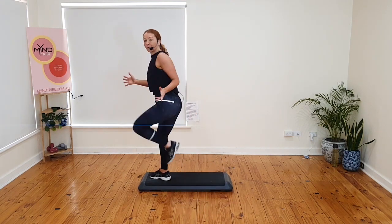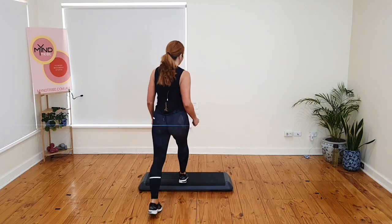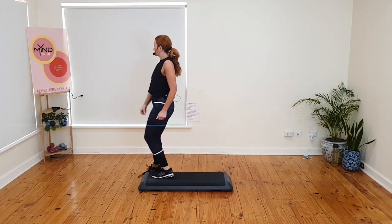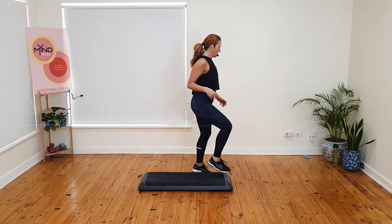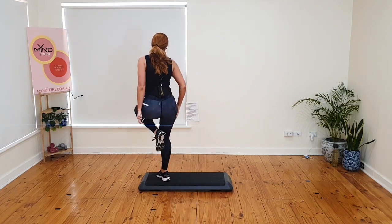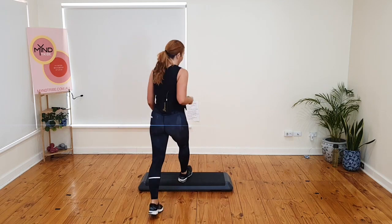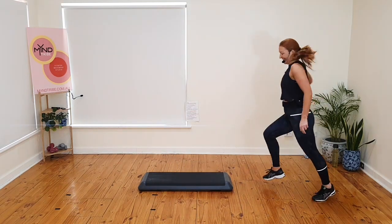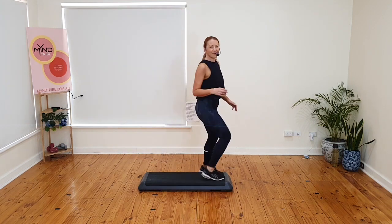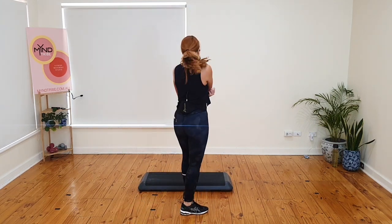So I added a twist between the two stomps. Let's go again. Pivot. Rhythm. Stomp. Twist. Stomp and off. Triple knee. Basics. Ready? Pivot. Let's go. Rhythm. Stomp. Twist. Stomp and off. Triple knee. Which way? Basics. Right leg. Let's do it again.